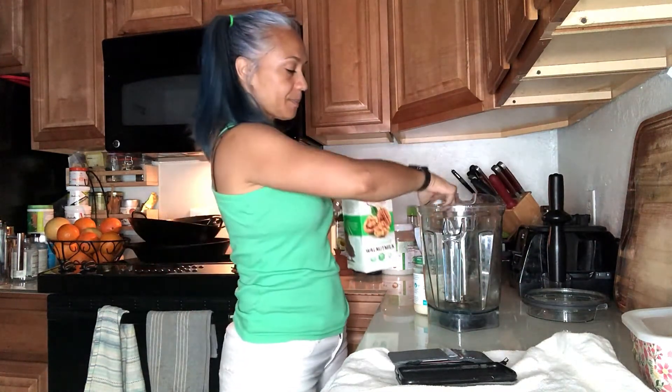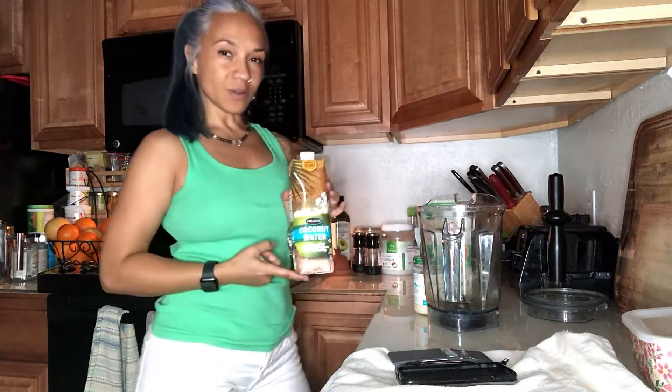unsweetened walnut milk, organic coconut water, no sugar added. We're using fruit in our smoothies so we'll have lots of natural sugar in there, so it's important to me that I'm not adding any additional sugar. I also try to stay away from cane sugar as much as I can. Coconut butter, and lion's mane mushroom powder.